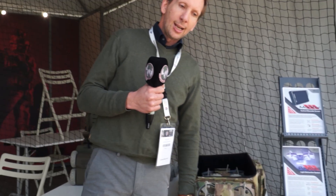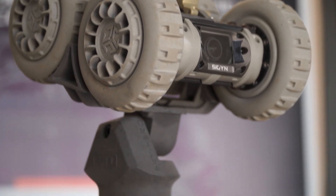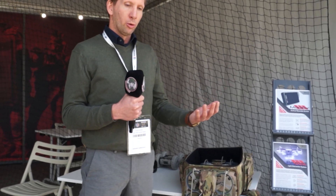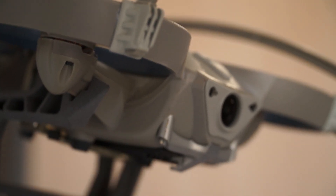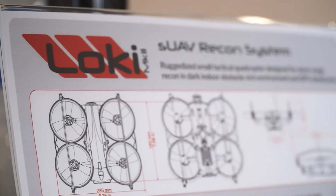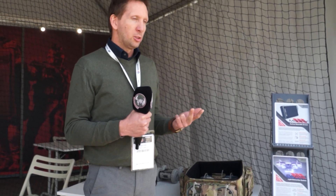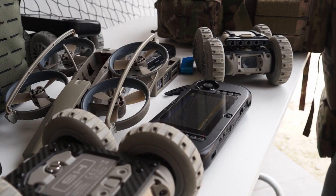We learned from the field that an assaulter team will deploy technical means depending on the situation and not always the same ones. If you have to deploy a UAV, you need to act fast and cover multiple floors — but it's noisy. So sometimes they prefer deploying a robot, which is more silent, easier to use, and has longer duration.